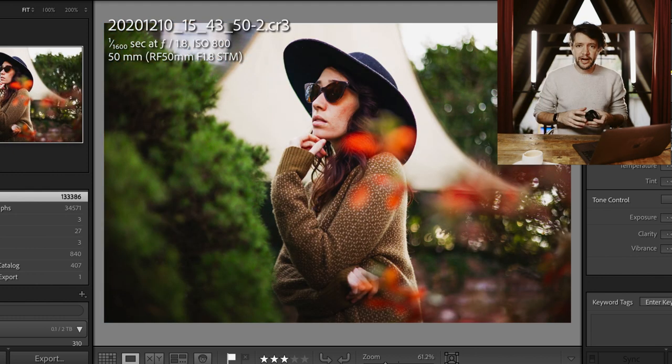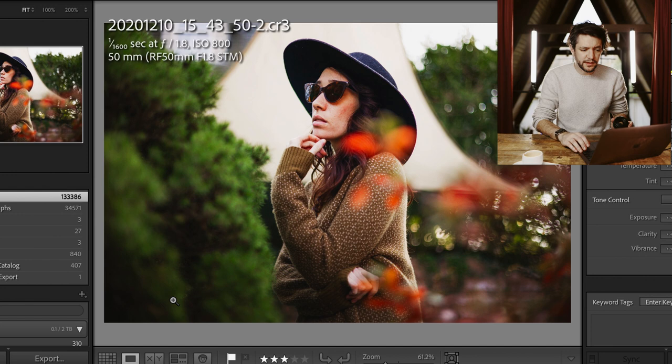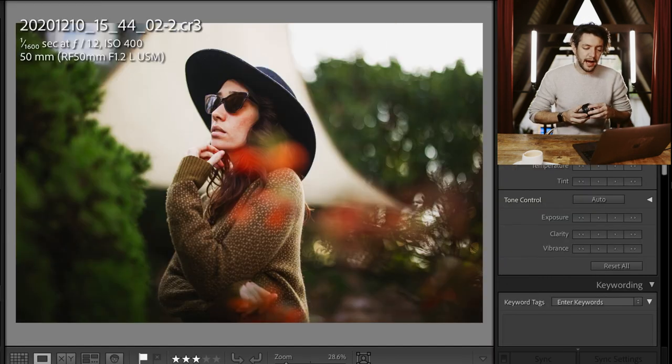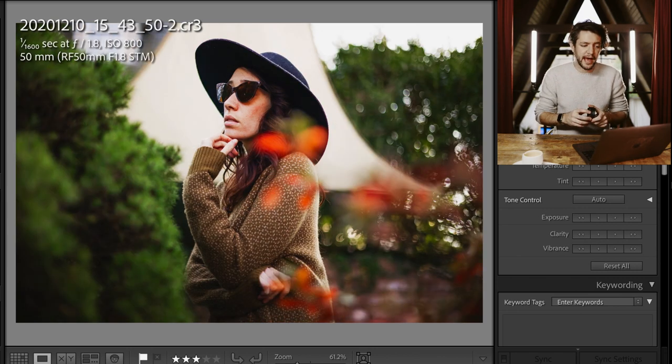I showed this image on Instagram Stories and ran a poll asking: what's your preference — the 1.2 version or the 1.8 version? It's really nice to see the limits of what lenses can do. I'm more interested in how these tools perform at their maximum capability. A lot of people — I think it was the majority by a notable margin — said they preferred the 1.8 lens. The background is a little less distracting with the 1.2 because it is shallower, but a lot of people preferred the slightly more contextual awareness you get at a 1.8 aperture.